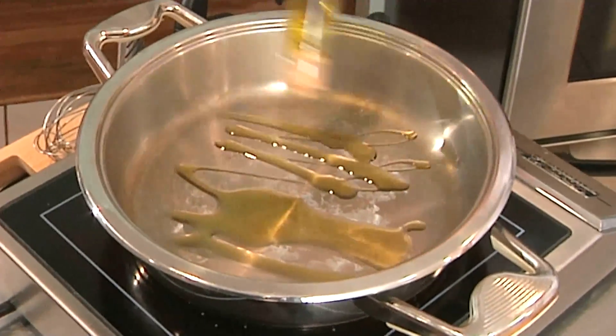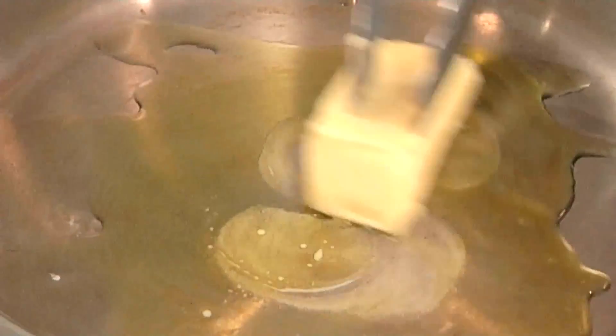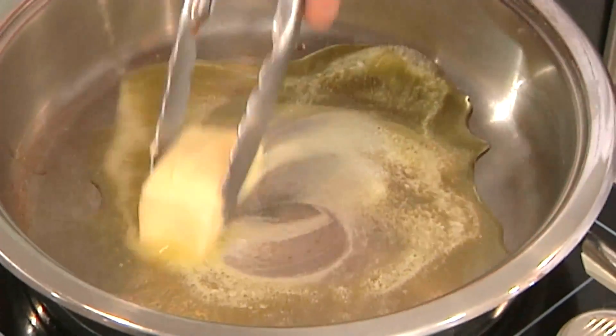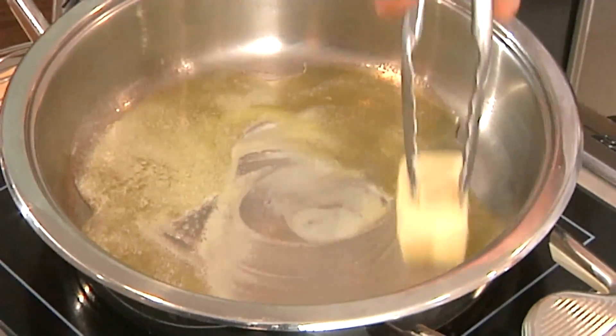Alright, I'm going to add some olive oil to my hot pan, about two tablespoons or so. I'm going to add in the butter, about two tablespoons as well. We added the olive oil to raise the smoking point, so when we caramelize our walnuts, the butter doesn't burn.